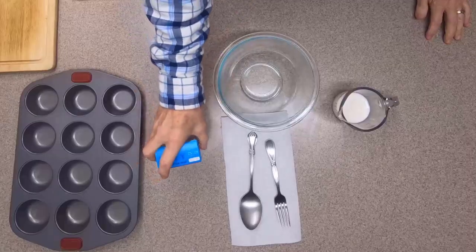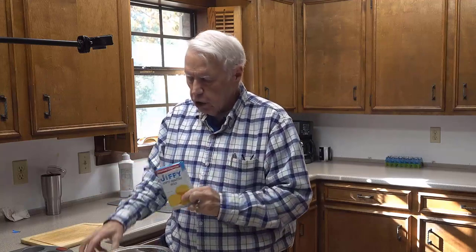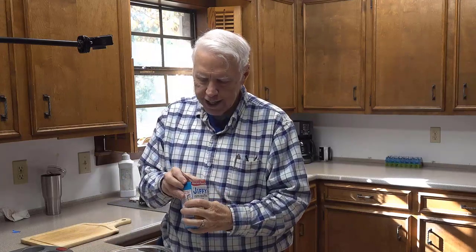Here we are getting ready to make the cornbread muffins. I'm going to show you exactly how I do it. First, I'm going to start with this Jiffy Cornbread Mix. You can use any cornbread mix you want. This one is 8.5 ounces, and the instructions on the side say to use one box of mix, one egg, and a third cup of milk. Let's go ahead and get that started.